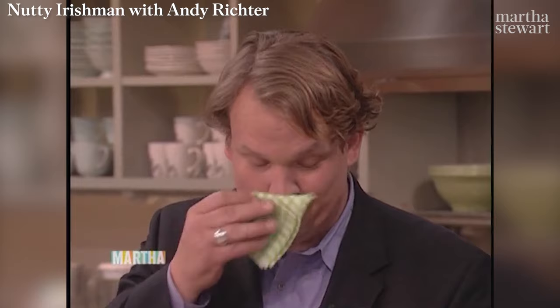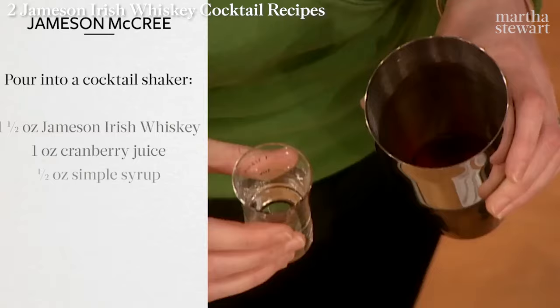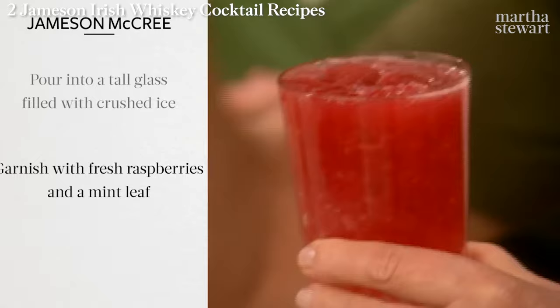I want Jameson cocktails to try this St. Patrick's Day. Pour into a cocktail shaker one and a half ounces of Jameson Irish Whiskey, one ounce cranberry juice, half ounce simple syrup, half ounce lemon juice, three quarters of an ounce raspberry puree. Add ice and one and a half ounces raspberry liqueur to the shaker. Shake well. Pour into a tall glass filled with crushed ice. Garnish with fresh raspberries and a mint leaf.